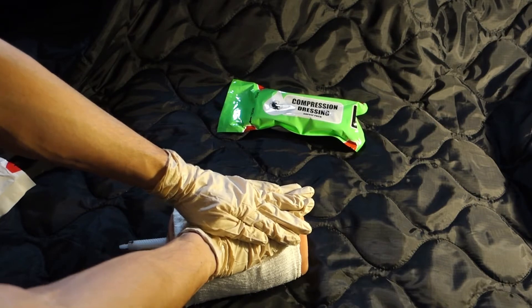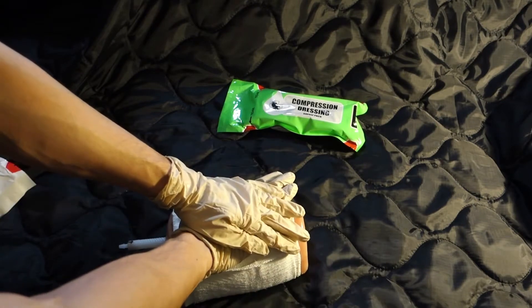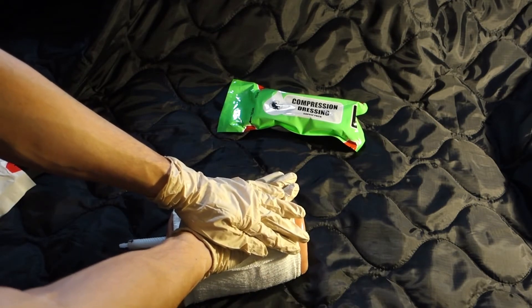Reassess the wound and ensure that emergency services have been called.